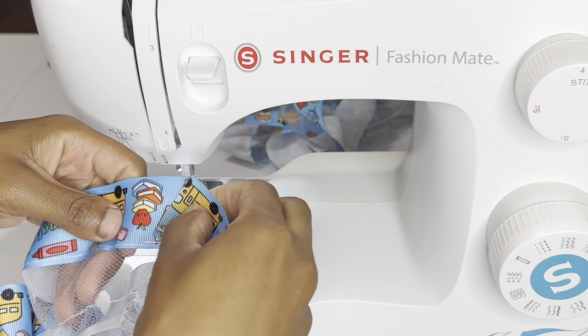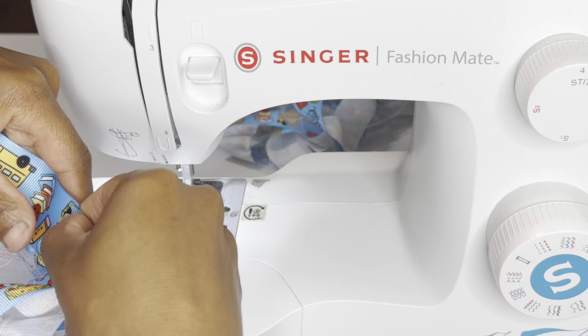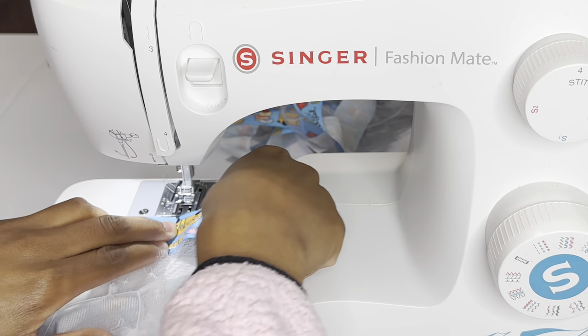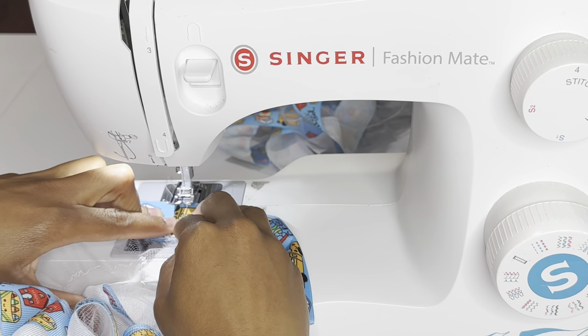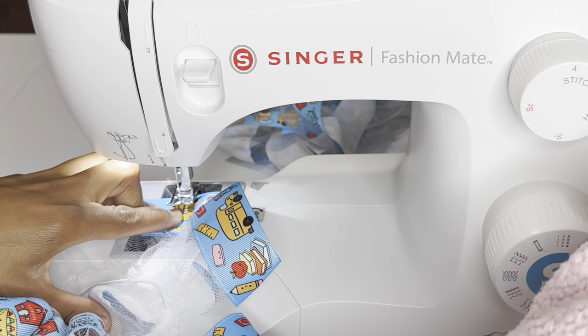Now it's time to close the anklets. You can hot glue these together if you want, but I just like to sew it because I feel like that's more secure. I place them on top of each other and sew — I don't sew to the tulle, just the ribbon, because it's pointless to sew to the tulle when it's already going to be scrunched up together.